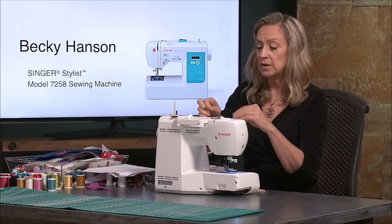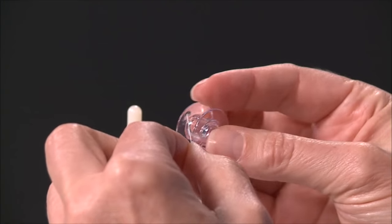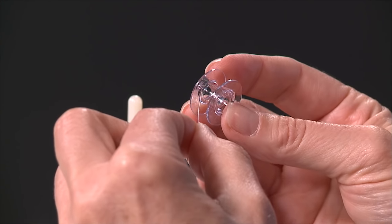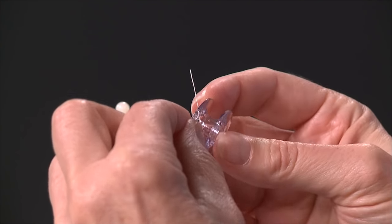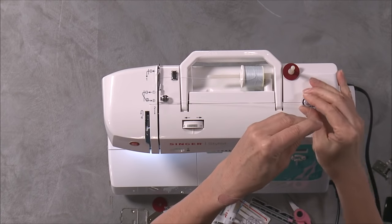You want to make sure you wind your bobbin properly. Put the thread from the center out — find that little hole and go out through the center — then set it on your bobbin winding spindle and make sure it goes all the way down.